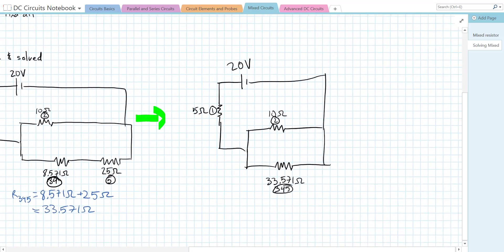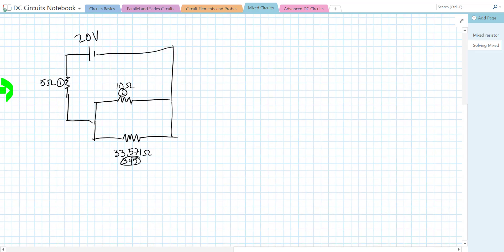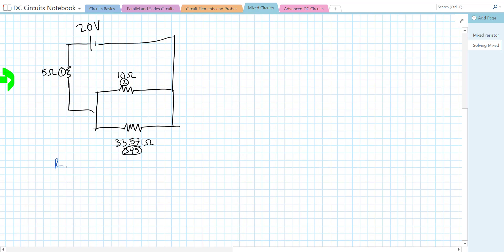We can see that R2 and R3,4,5 are in parallel with one another. So R2345 inverse equals 1/10 + 1/33.571, which gives us 0.1298 per ohm. Therefore R2345 = 7.70 ohms.